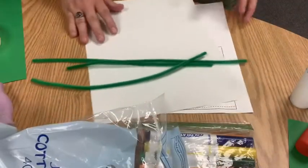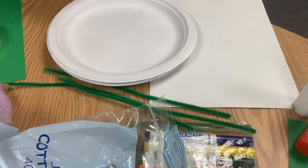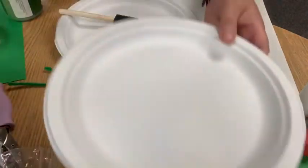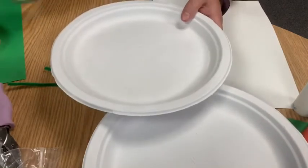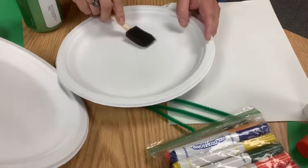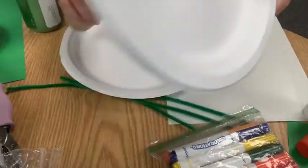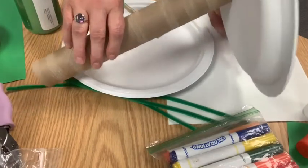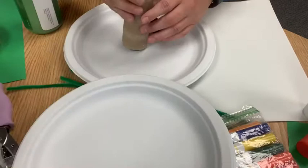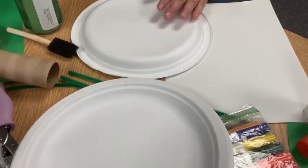We need white paper to draw our castle at the top, and I also need plates. One plate will be the top — we'll make it a cloud — and the other I'm going to paint green to be the ground. The reason I'm doing this is so that when it's standing up it'll be stable; I'll glue the roll to the bottom plate and put the cloud plate on top.